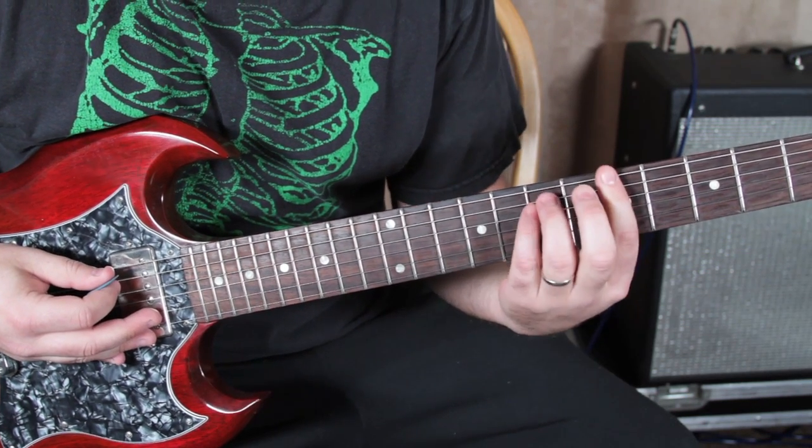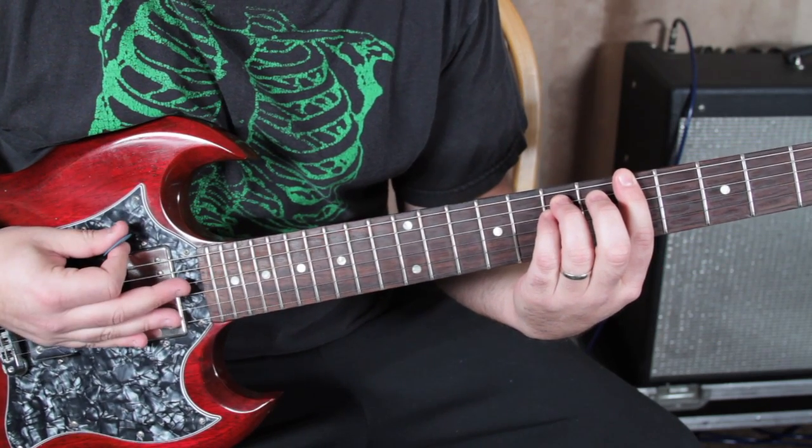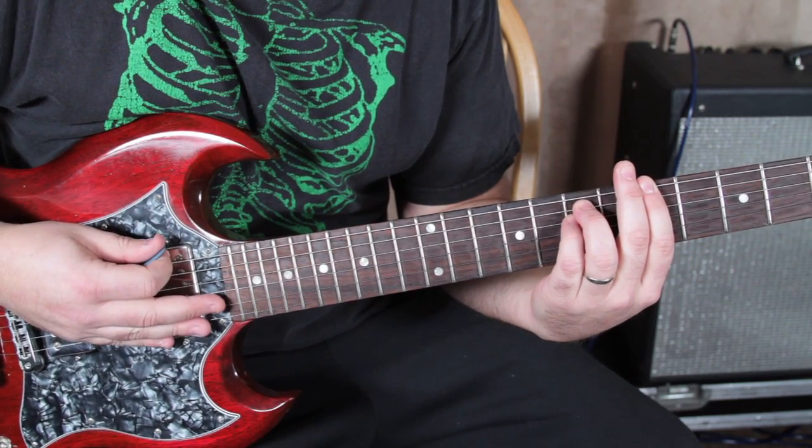On that power chord, we're going to do two down strums. And we can let our palm kind of cut the sound off after we do it — just like that.